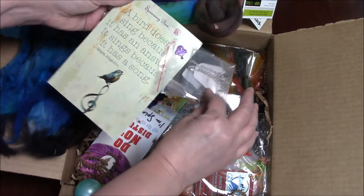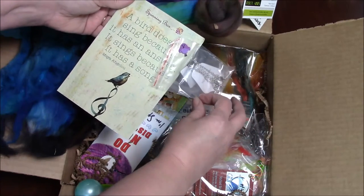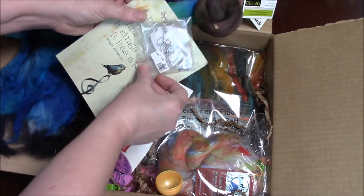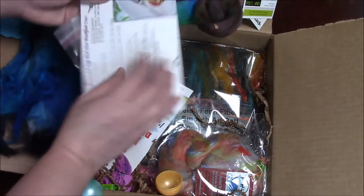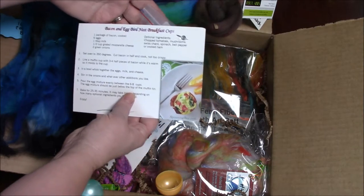"A bird doesn't sing because it has an answer, it sings because it has a song" — Maya Angelou. Oh, look at that — it's a little bird necklace. Thank you, Spinning Box. We also have a recipe for bacon and egg bird nest breakfast cups.